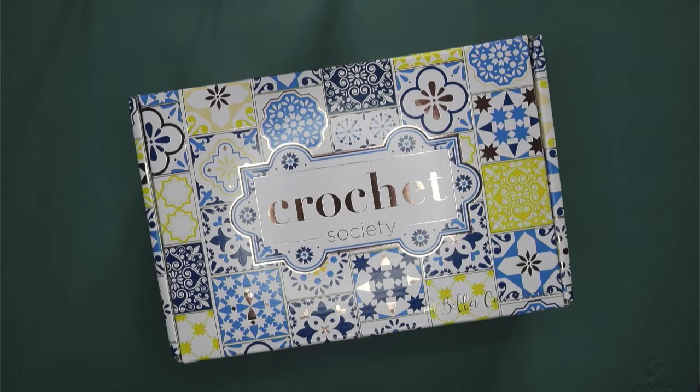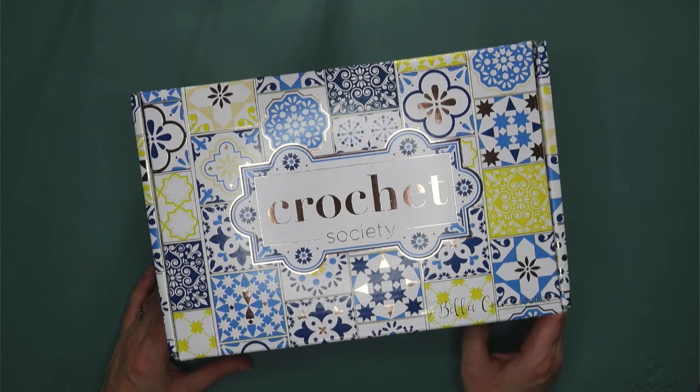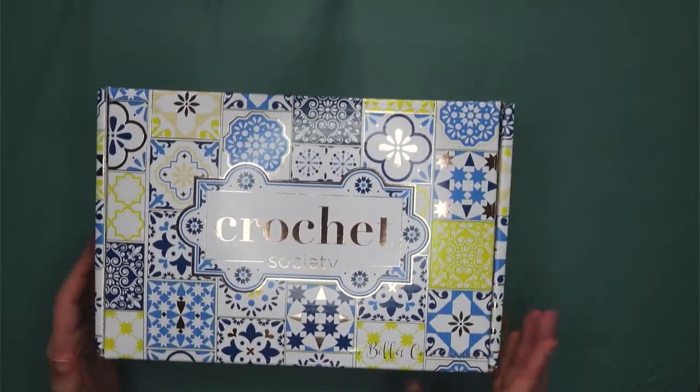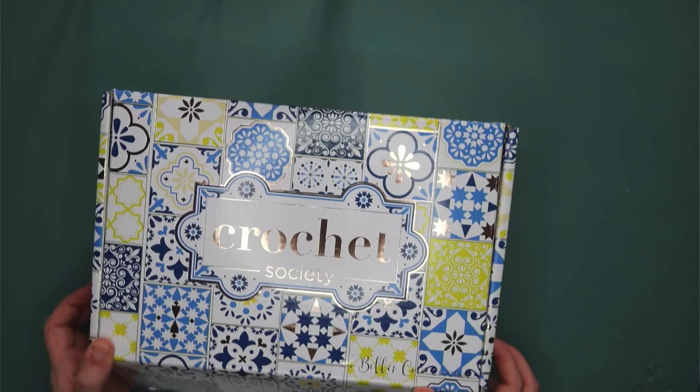It is beautiful. It's giving me sort of Moroccan tile vibes — something Greek, maybe oriental? I don't know. But it is beautiful. And we'll go ahead and open it up and see what's inside.